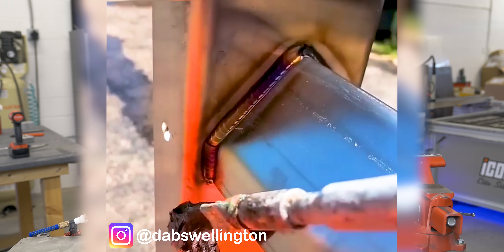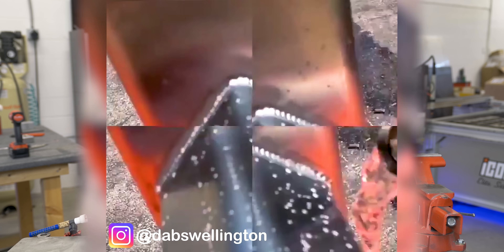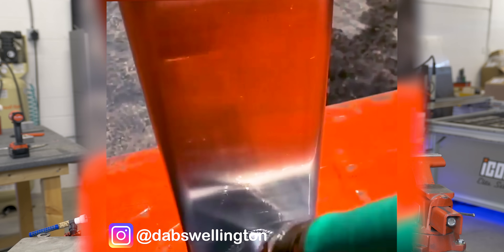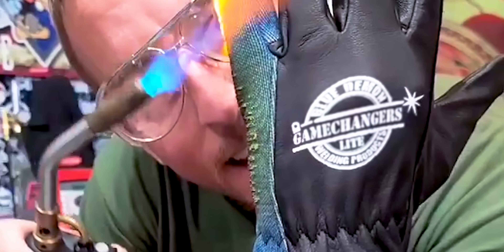Have you ever been scrolling through Instagram and you come across a video where you see this nice, beautiful, colorful stainless TIG weld, and then the person goes ahead and does something like this to it? Well, in this video we're going to explore what's actually going on and if they're crazy or not. And spoiler alert, in this case, he actually is.